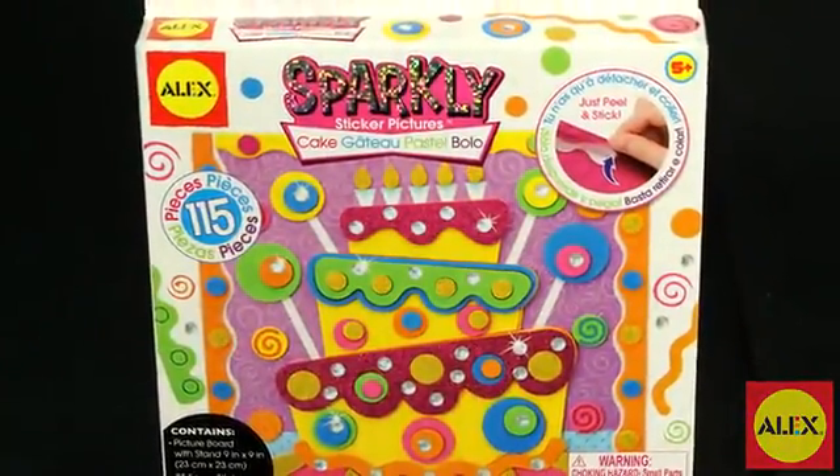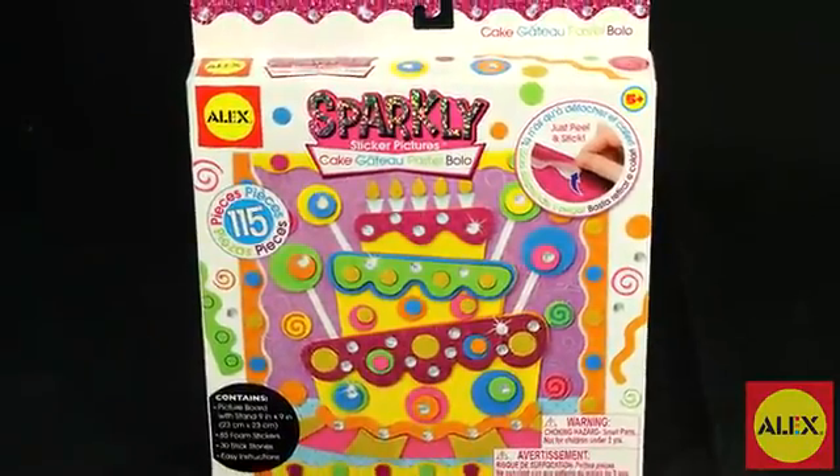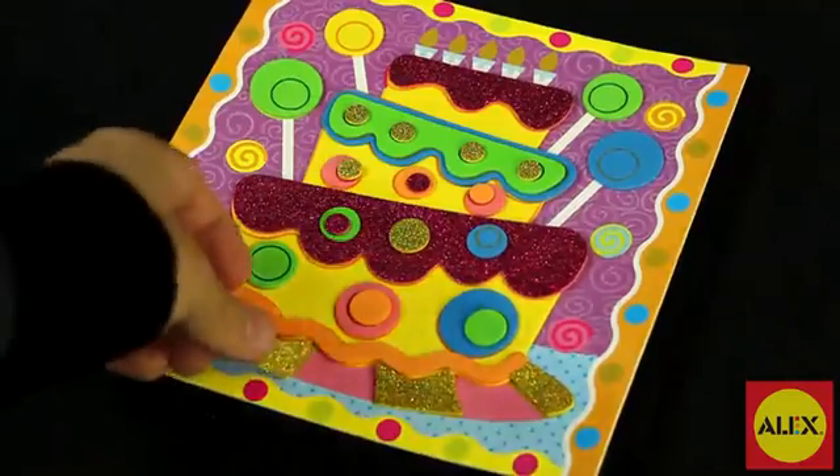Design a colorful 3D cake picture with the 3D Sparkly Sticker Picture Cake Kit by Alex Toys. This sticky foam craft activity kit is easy to make and fun to create.